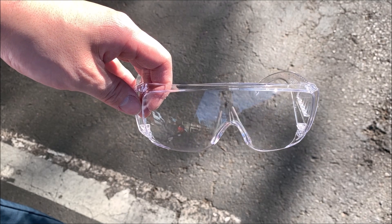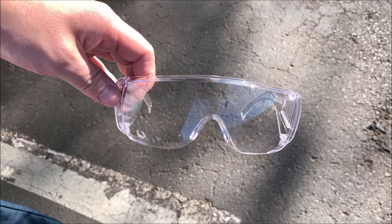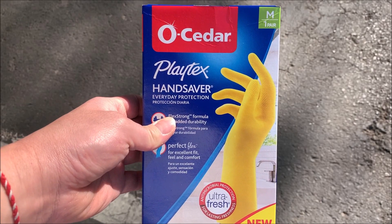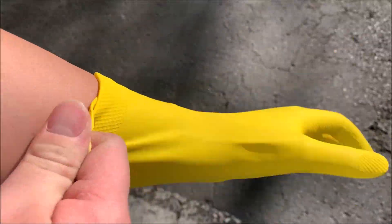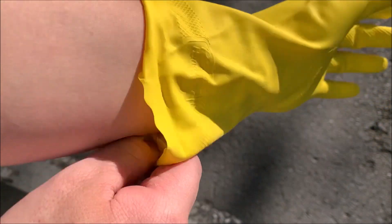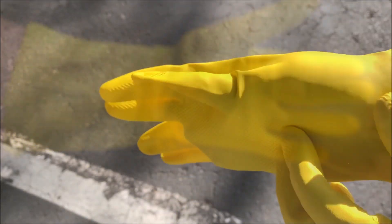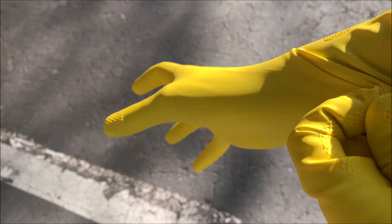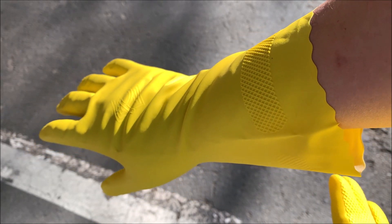Safety always comes first. Get yourself some safety glasses, and next get yourself some gloves. I like these gloves because they go all the way to your wrist, and they're sturdier than the latex glove. Put on the second one — as you can see they fit nice and snug.